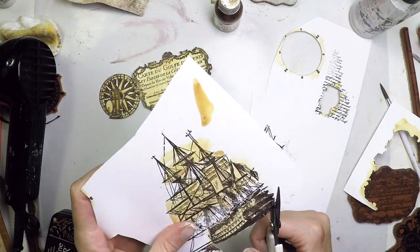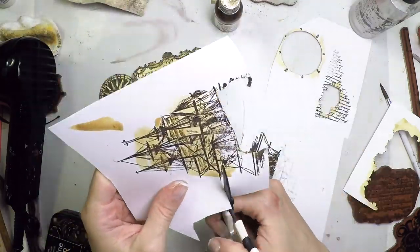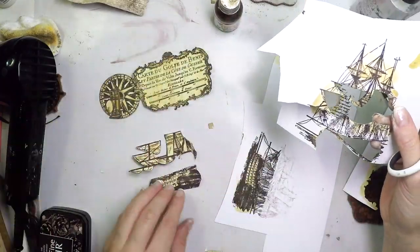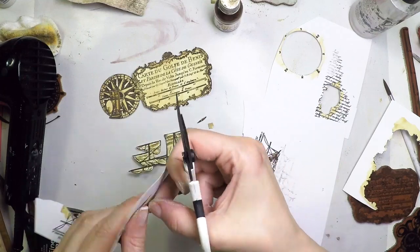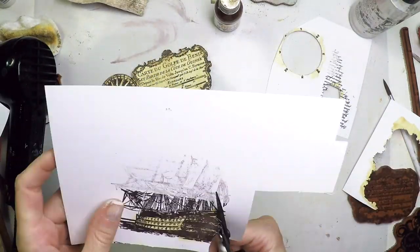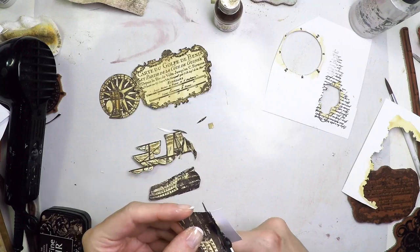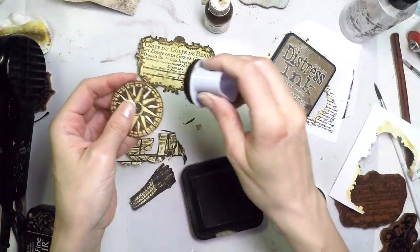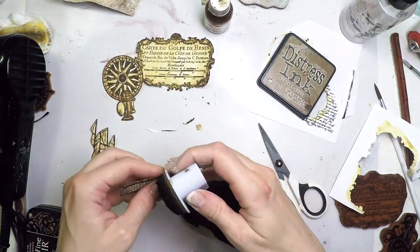I'm going to cut the ship as well — just the base and some sails. I stamped it twice because the first impression was not very detailed, so I wanted to make sure I had a second choice. I'm also cutting three pieces for the top sails. The second stamping of the ship came out better, so I'll use that one instead. Now I'm going to edge everything with distress ink — this covers all the white edges of each cut piece and also adds that vintage look. Even those tiny bits get some ink.